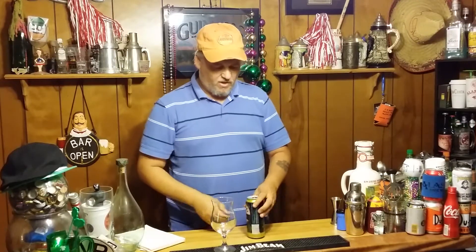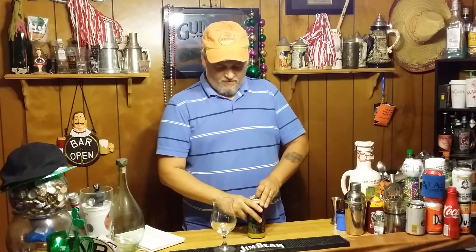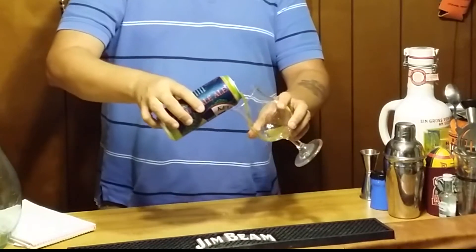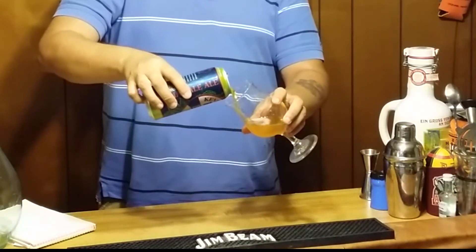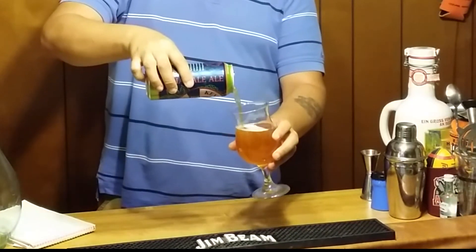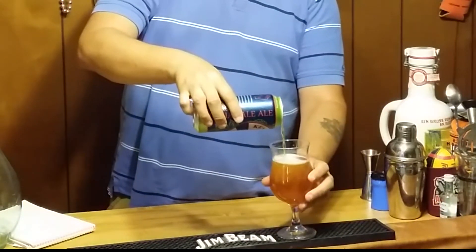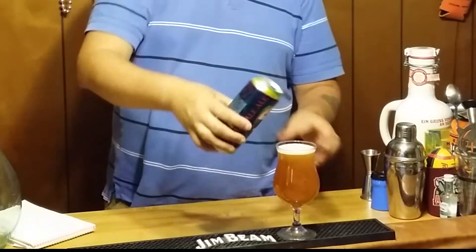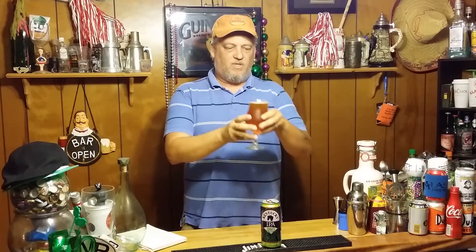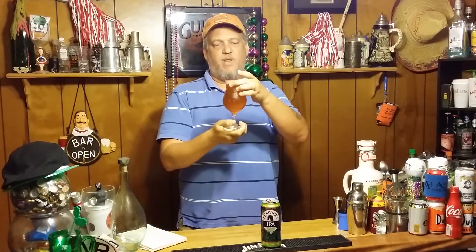Alright, let's go ahead and pop this thing. Let's pour it all up in there. Not a huge head for an IPA — maybe a quarter of a finger, and now it's gone down to nothing really, really fast. I'm kind of disappointed in the head there.